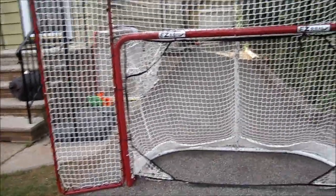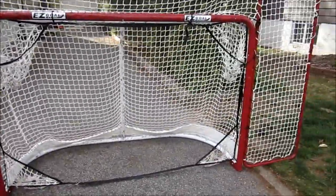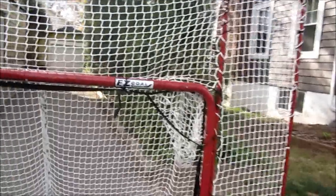Hey guys, Bruins from Champions here. Today I've got the Easy Goal here from HockeyShot.com, link in the description below.